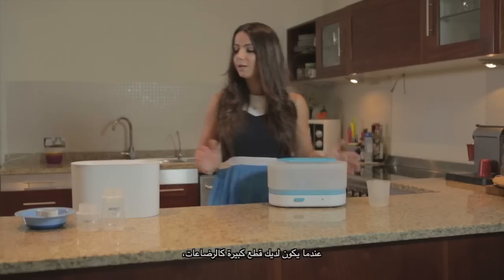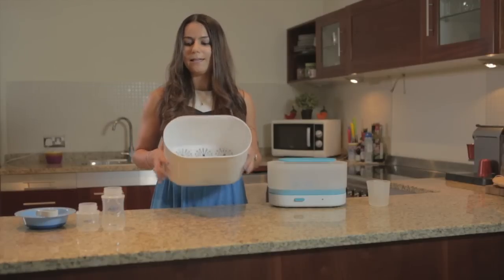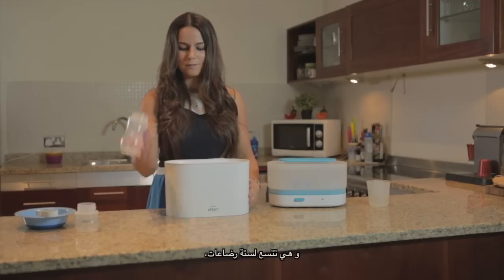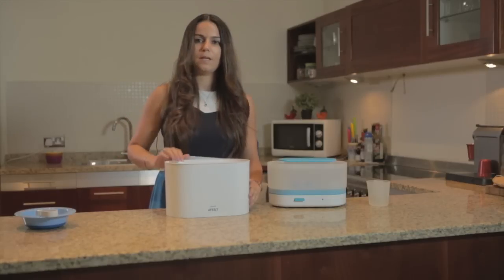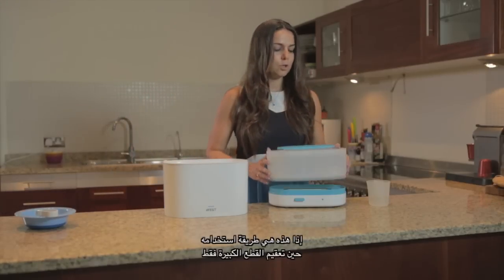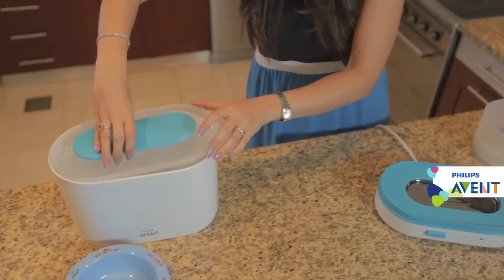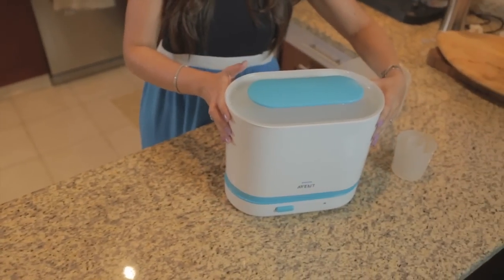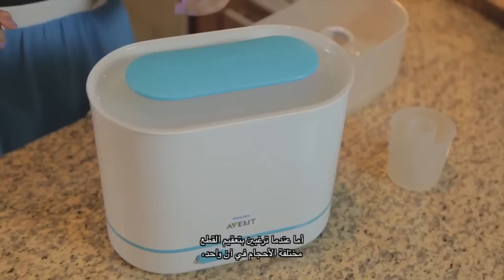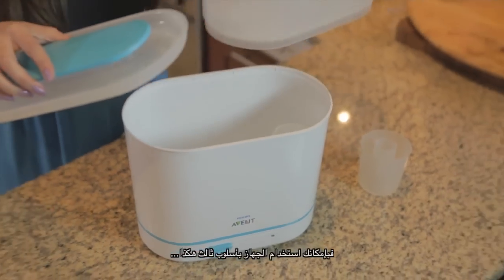When you have bigger items such as bottles, this is how the bigger container looks like. It can fit up to six bottles — you put them upside down. When you want to use only the bigger part, that's the way you do it.